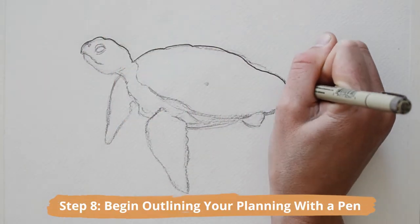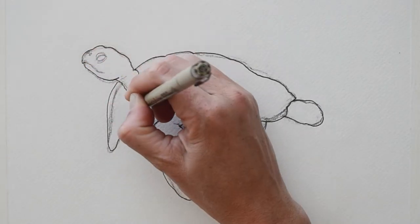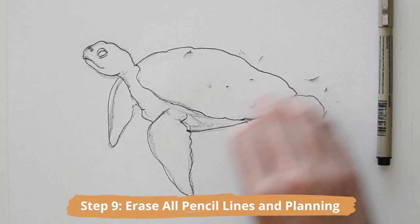Now let's begin outlining your planning with a pen or fineliner. Start from the head first and work your way around the sea turtle, drawing in all the lines and basic details of its facial features. Now wait for your pen work to dry and erase any initial pencil planning.